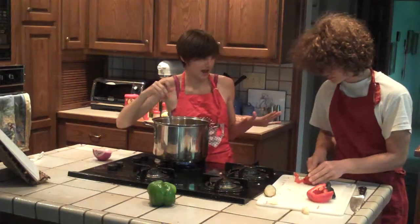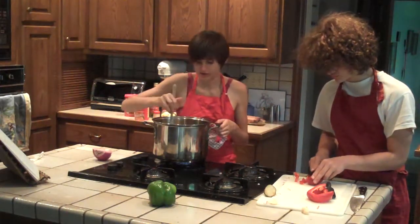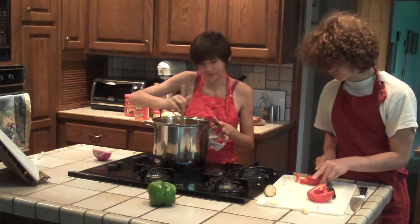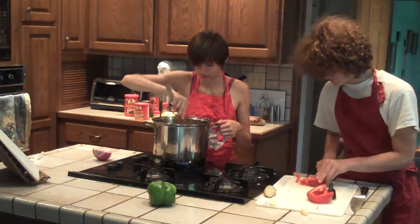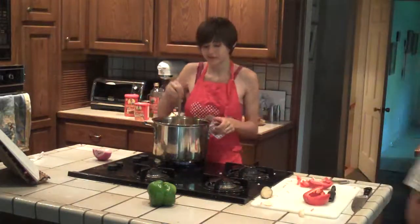I think we should go right now because we can come back when everything is simmering and it's just almost ready. Does that sound good to you? Okay. See you soon.